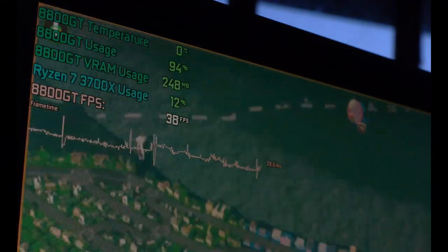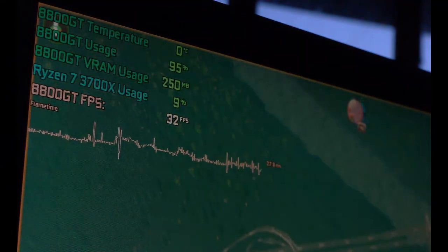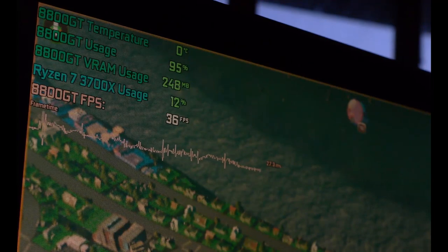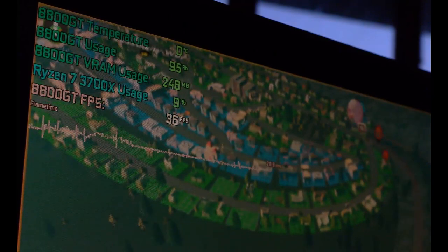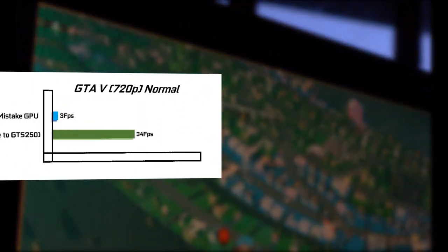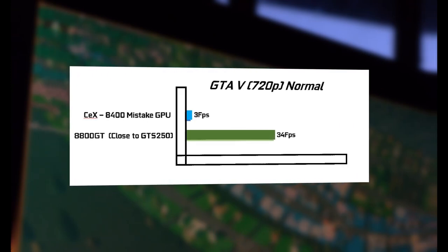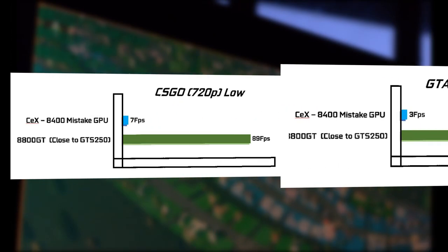Performance compared with the card we should have got was pretty dire — there's no two ways about it. Throughout every title where the GTS 250, or the equivalent I've tested — which is an 8800GT, pretty much a one-to-one comparison with the GTS 250 we were meant to get — you can see that we got frankly abysmal frame rates, and most games would refuse to start on this card compared to the one we were meant to get.